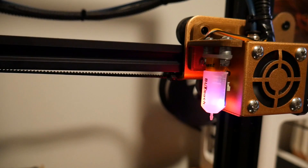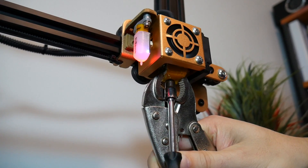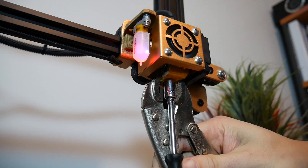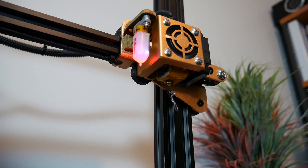To do the nozzle change, firstly we need to raise the platform up and then support the heater block and remove the nozzle with a socket. If it's not hot you will snap something. Then when you support it, do it up — torque it firmly but not so tight that you damage it. After that, extrude a little bit of plastic to make sure everything is coming through nicely.